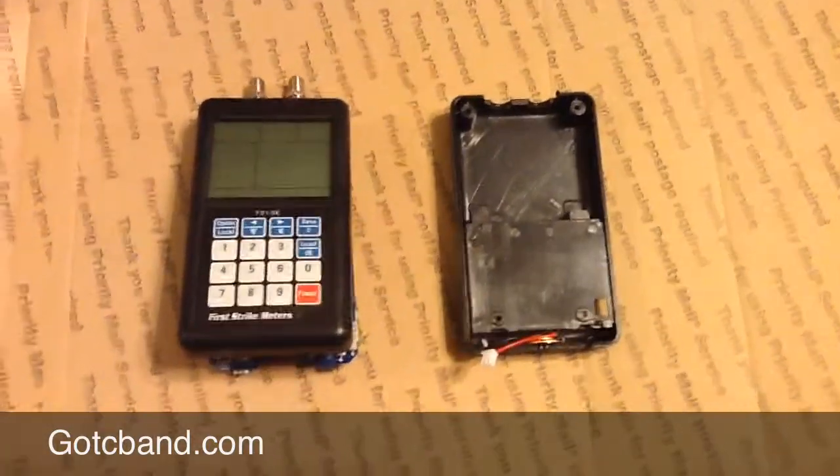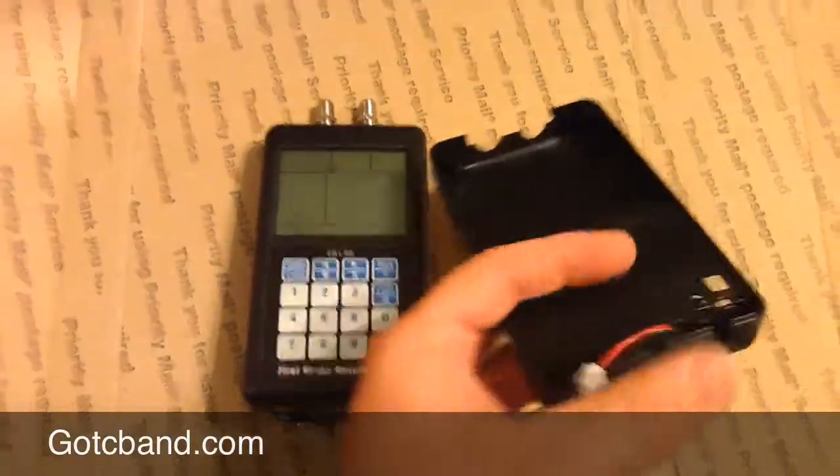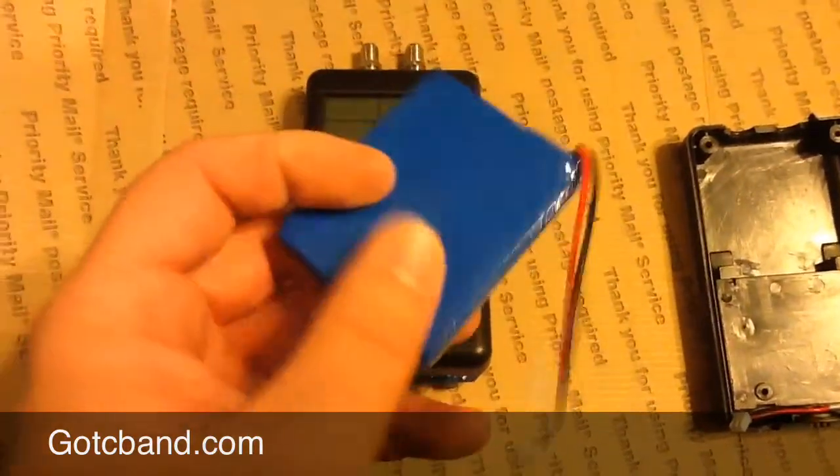Let me just show you here. Here is the battery compartment, and you can see there — that's a little speaker. Here's the actual battery, and it's supposed to be lithium ion.